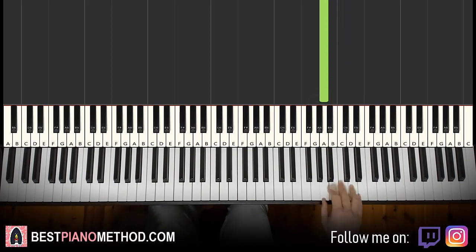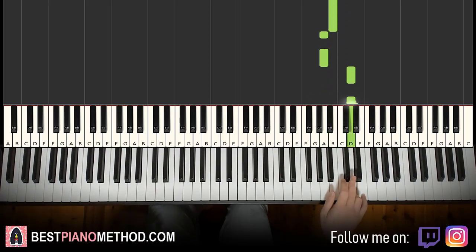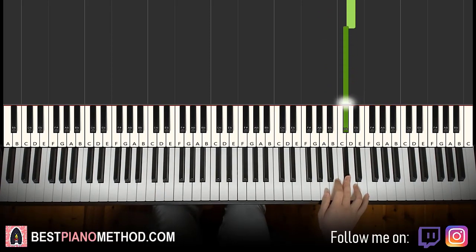Then it goes A, A, C sharp, B, A, A, A, C sharp, B, A, A, D, D, C sharp. That's it for the first part for the right hand.